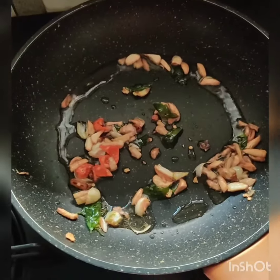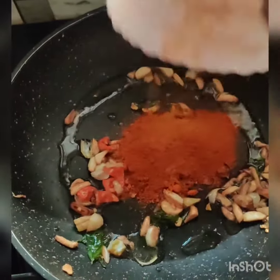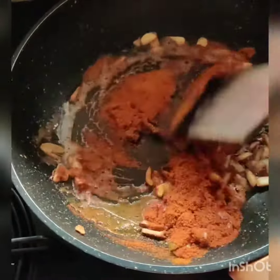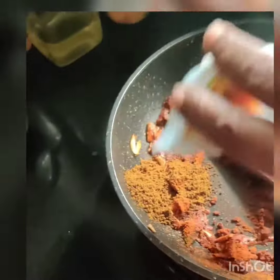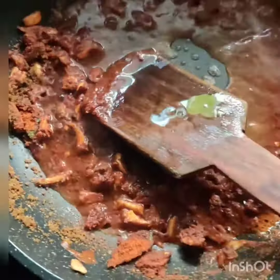The flavor is filled with flour. We will cook the flour in the pan.